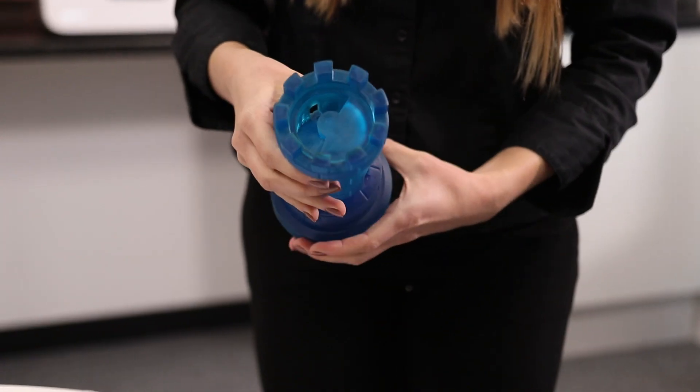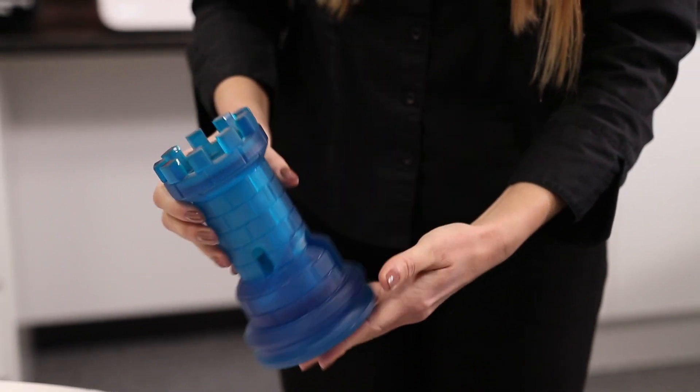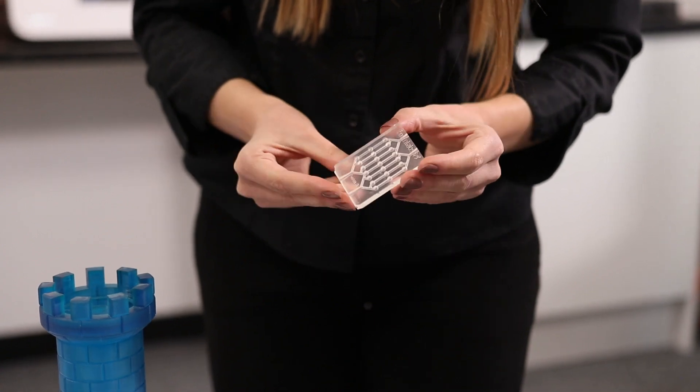The Form 3 is powered by low-force stereolithography. This technology uses a precisely controlled linear illumination for accuracy and repeatability, and a flexible tank to turn liquid resin into a 3D printed part like the one we have here. The flexible tank reduces forces during printing, which gives a great surface finish with fewer supports, as you can see with the part over here — the edges are quite sharp and you have very good fine details.